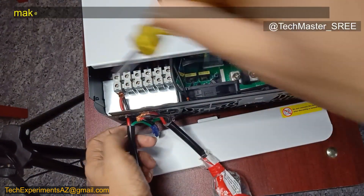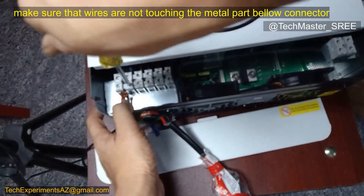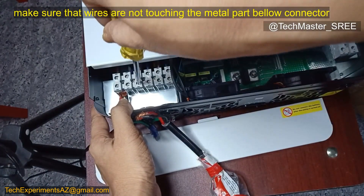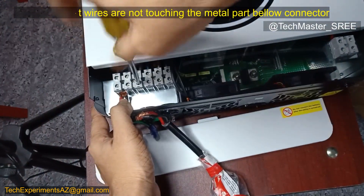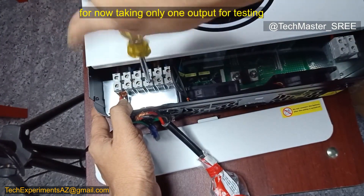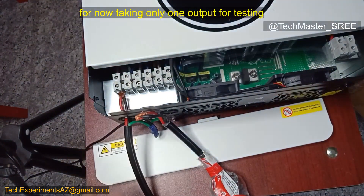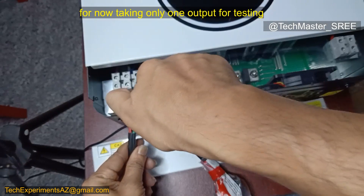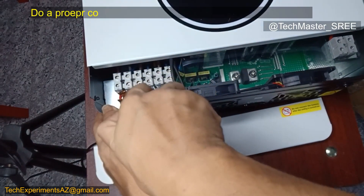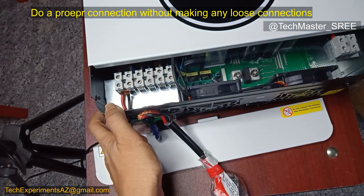With high-frequency inverters, in some cases there will be a neutral-to-earth bonding, and in some setups we may need to do that manually. Right now I'm taking only one output for this test. After that, if needed, we can connect multiple outputs based on the load. The load I'll need won't exceed three or four kilowatts. It's a little difficult to connect the wire because the connector size is a bit small.